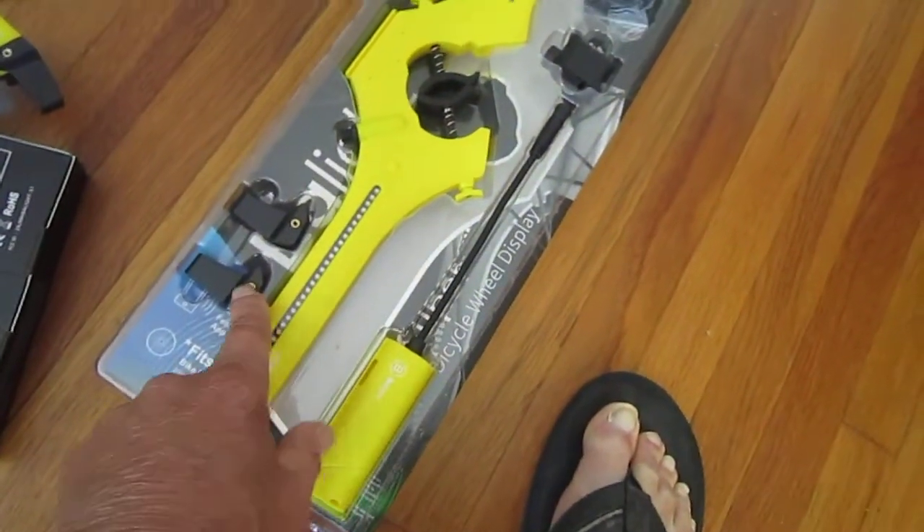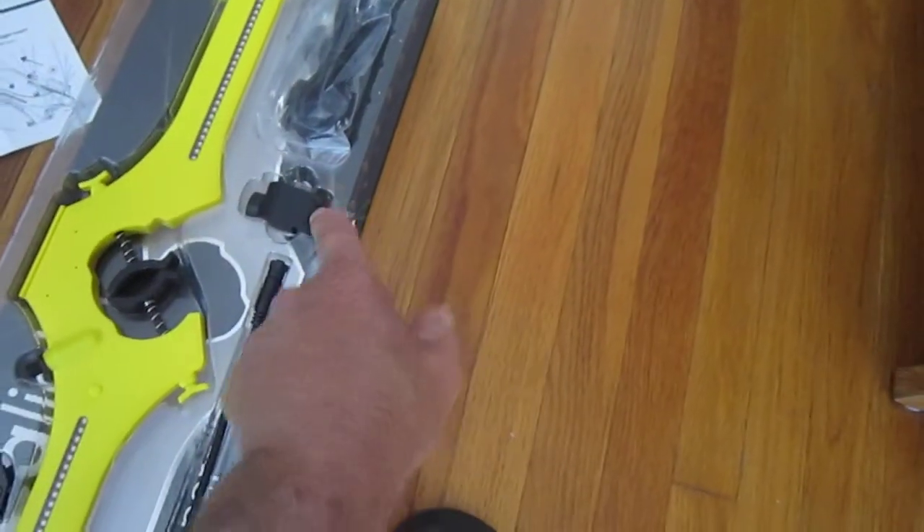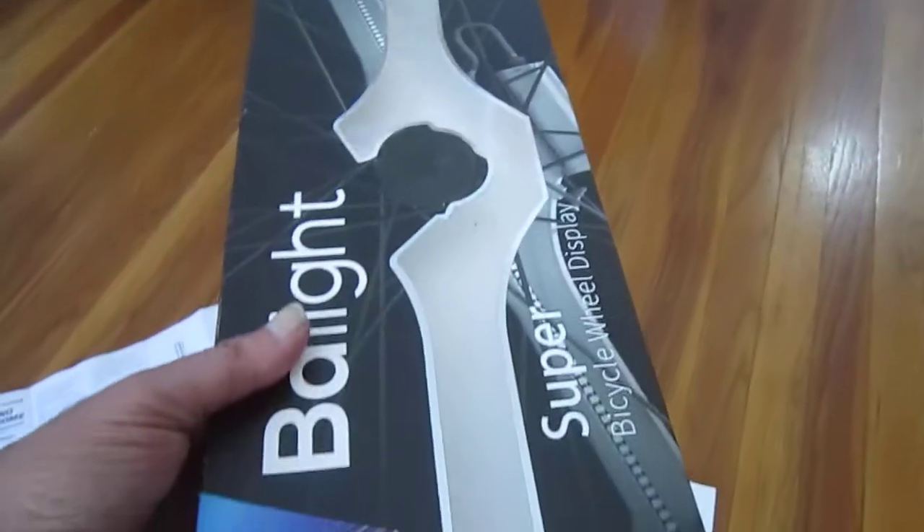This is the way they come packaged — real nice. You can see the battery, the extra clips, the charge cord, the magnetic deal. It's designed to be in a bike shop, so it's set up real nice. That's the way they come.